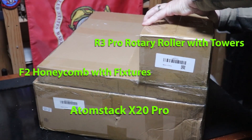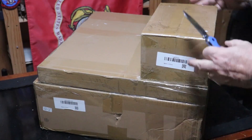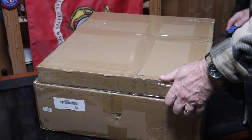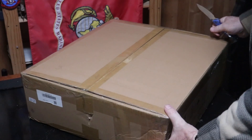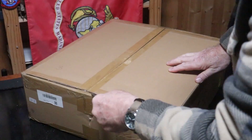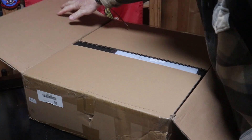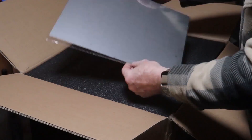Hello everybody and welcome back to my office. What you see before you is the Atomstack X20 Pro laser engraver - stepping it up a little bit, doubling the power. I'm looking forward to checking this out. For transparency, I received this for free with one request: to do an honest video review of the product. No pressure at all from the company; they're happy to send it and confident in their product.